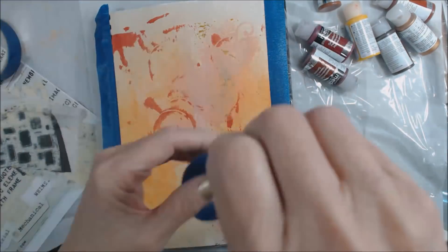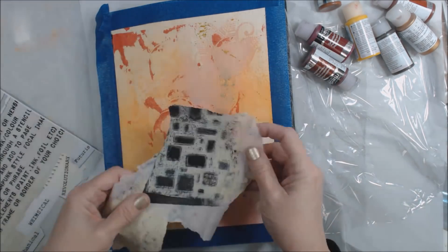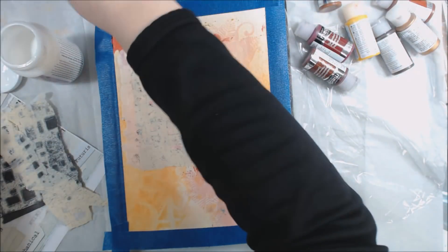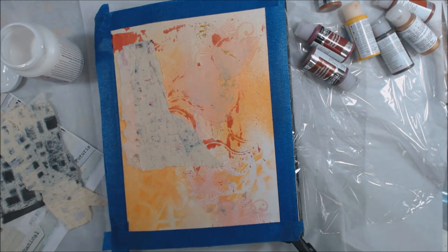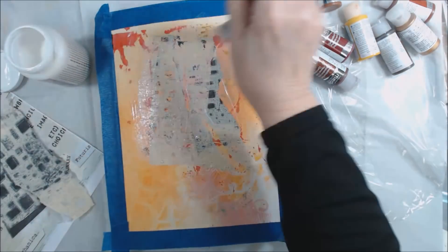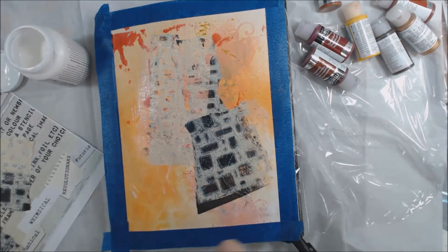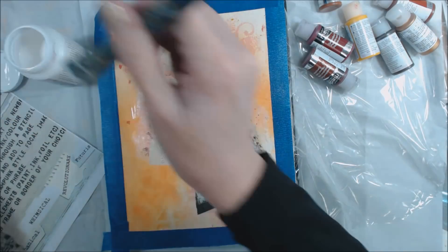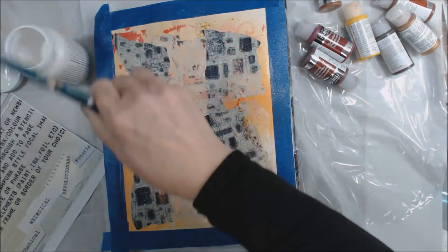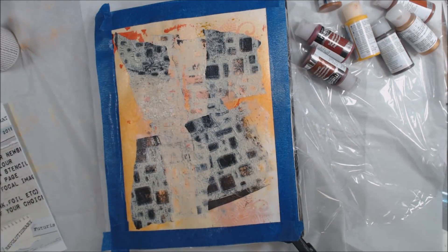I've been doing this for a couple of years now. I'm starting with a page that already has some ink, splatter, and stuff on it, because the suggested colors are brown, red, and orange, and I already have some of those on this page. The first step says to cover the page with tissue, text, or newsprint, so I have some tissue paper from mopping up during jelly printing or painting, and I'm going to put that down on the page. I have no idea where I'm going — I'm just following the prompts and playing.